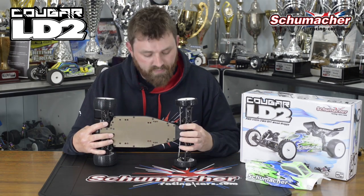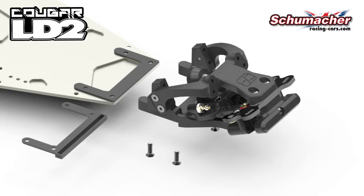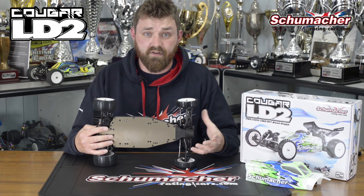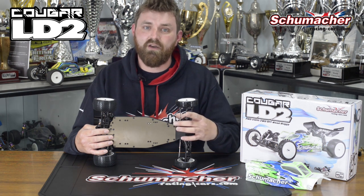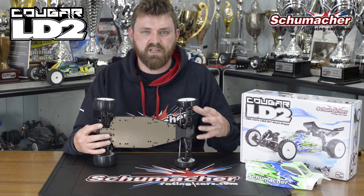Moving to the bottom plate, we can adjust the chassis length. At the moment we're on a minus five setting. You can put an insert in there that makes it a zero setting, which will be for days where the track is very, very tricky. But most of the time you'll be on the kit setting, which is minus five for maximum steering as well as balance.